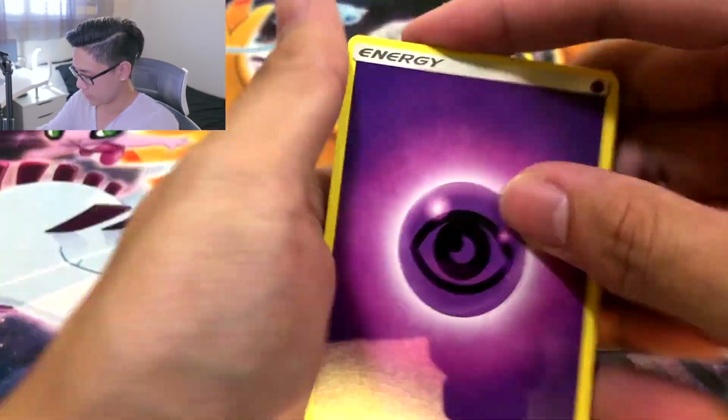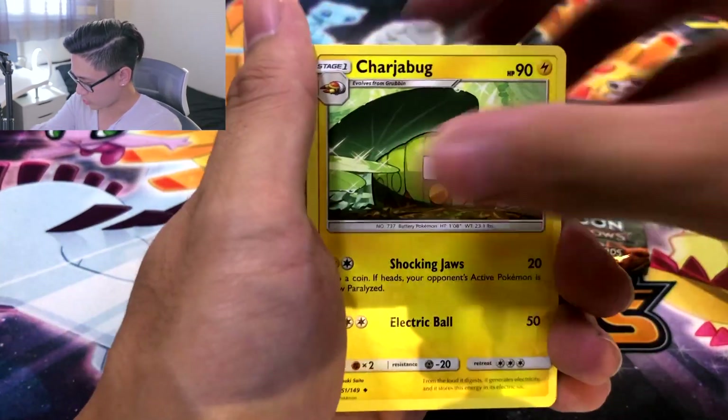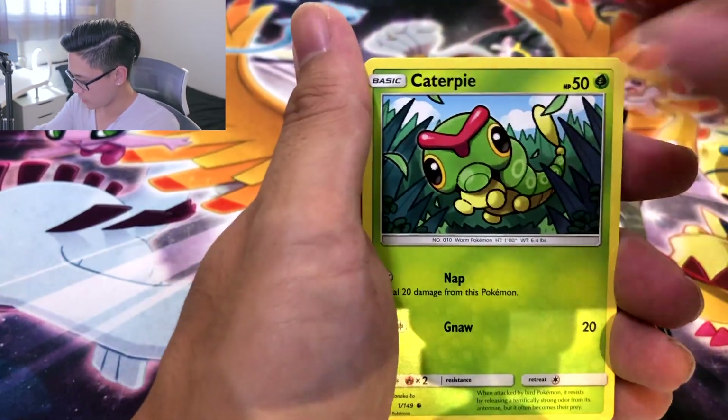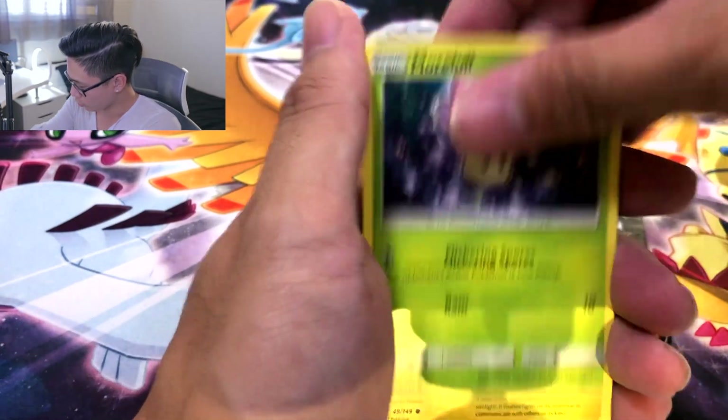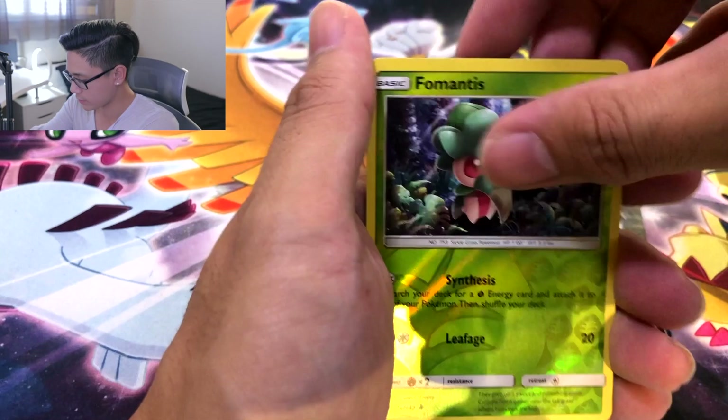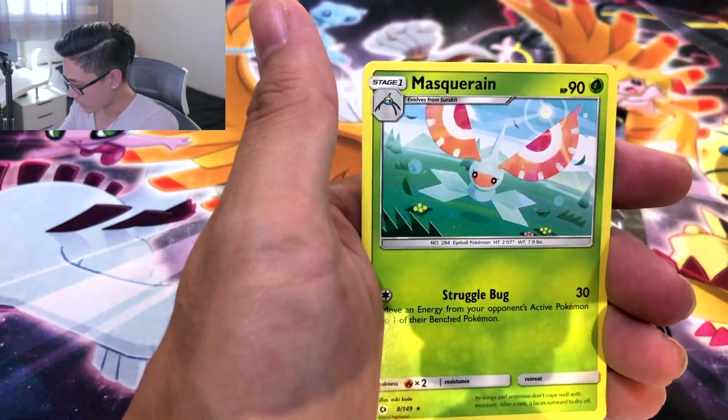Sun and Moon. We got Psychic. We got Charjabug. Rainbow Energy. Croconaw. Caterpie. Skarmory. Morelull. Fomantis — not Fro-Mantis, Fomantis. And Masquerain.